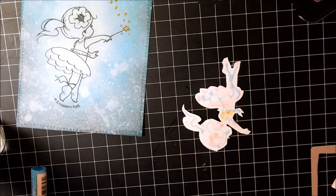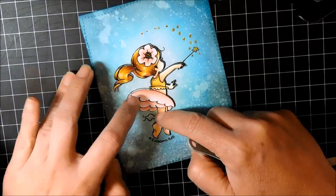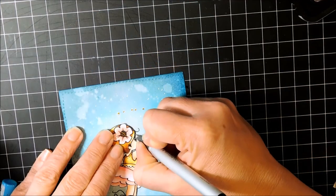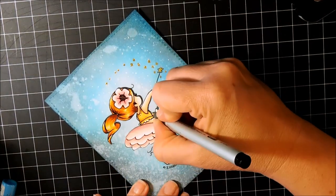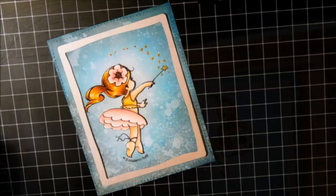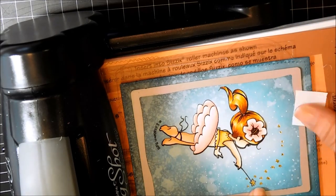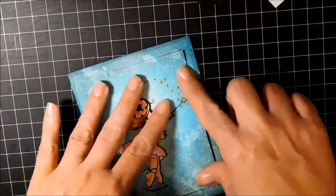I'm going to glue the image on using my Zig glue pen so it dries clear, using my tweezers to make sure I'm really lining it up perfectly. I'm taking my Copic Multiliner and coloring in any areas where I can see some white. Then I'm taking the second largest die from the nested rectangle set, centering it around the image, cutting it out, and the frame part that I'm left with I'm going to adhere flush to my card base. The middle part I'm going to pop up with some foam adhesive so it sits off the card.